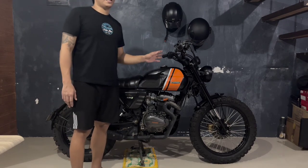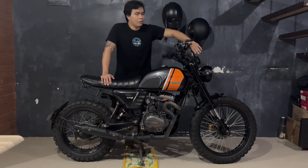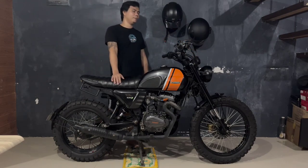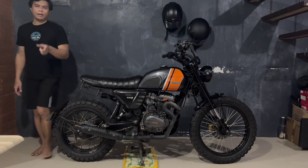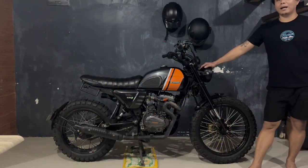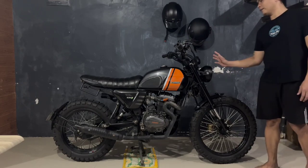Itong digital speedometer natin na nabili ko na naman ulit sa Shopee, nabili ko siya for about 900 pesos. Ang nag-install na ito is si Culot Motorcycle Shop which is si Culot gyre brabanzo. Shoutout sa iyo pa dyan, tsaka kay Paolo which is yung assistant niya sa pagse-setup na ito. And then the next upgrade naman na ginawa natin dito sa bike is itong LED headlight. Nabili ko siya sa Shopee for about 1,450 pesos. Tap and play na siya — kailangan mo lang i-match yung mga wirings tulad ng high beam, low beam, passing light, at yung mga turn signals. So install naman siya na maayos.